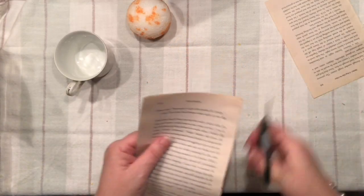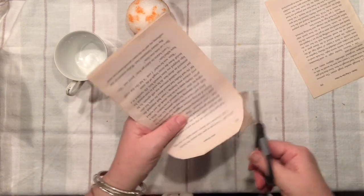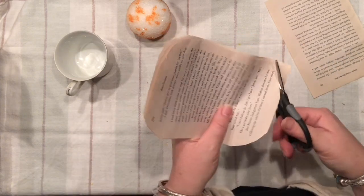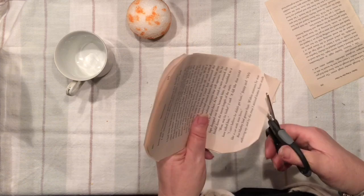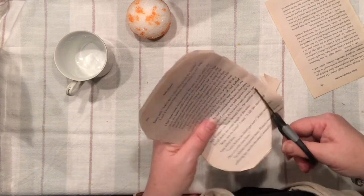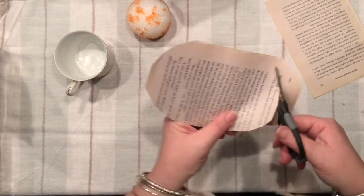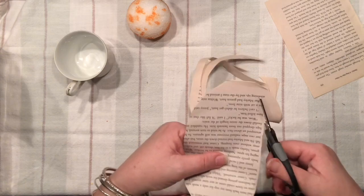Have you ever made roses out of book pages? If you haven't, stay tuned and we are going to make them together. All I would like to do is simply round off the edges of my book pages and start to create a little spiral. The trick is to stay around an inch to an inch and a half from the edge and go down until you reach the middle.